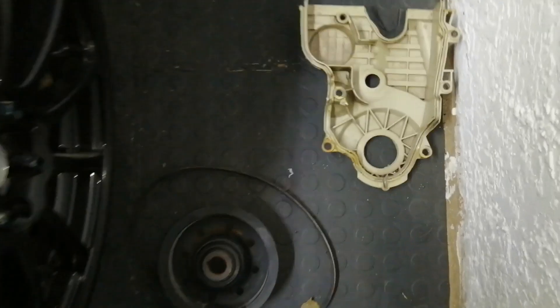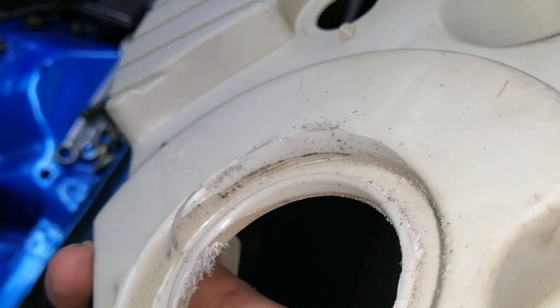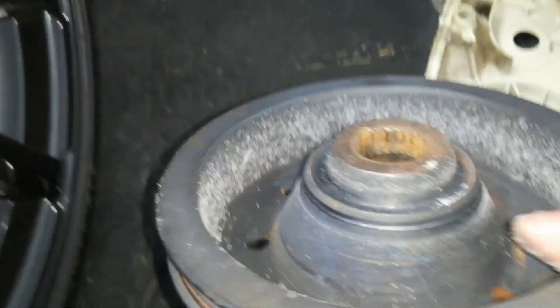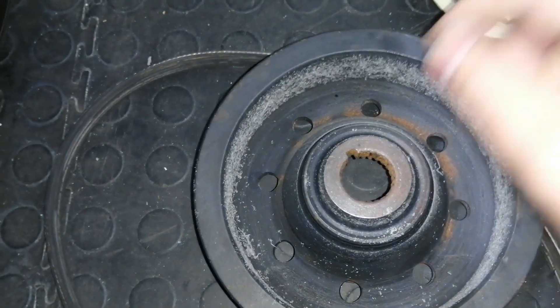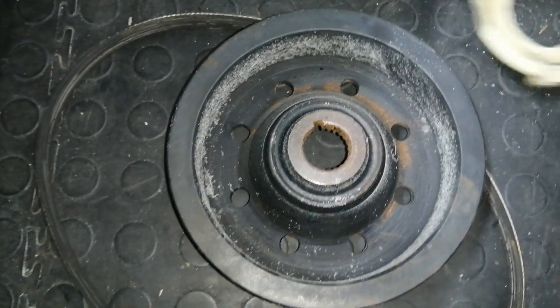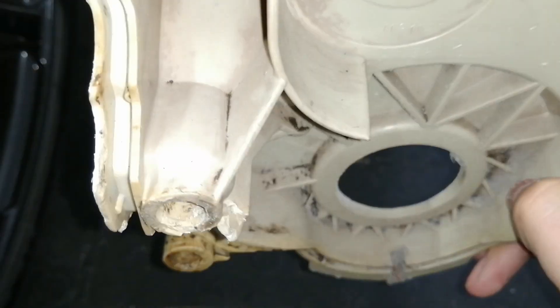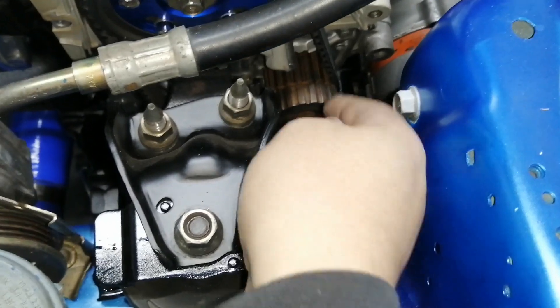We have the timing cover off and I think I found out what was making that noise initially. This pulley is not the correct pulley, so what's happening is it's rubbing on this plastic cover. You can see it rubbing because there's plastic dust all here. I think that's why the noise kind of started going away — it was just rubbing through everything. That's not a problem, it will solve itself. Now here's the water pump.